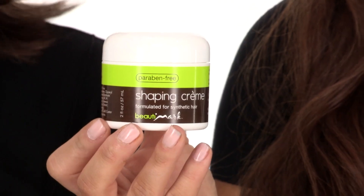Bailey is lightweight, cool, and comfortable. You can add a shaping cream or styling product to enhance those pointed ends.